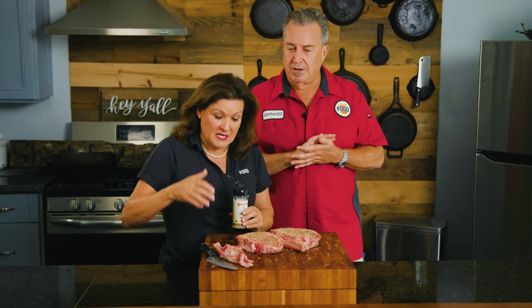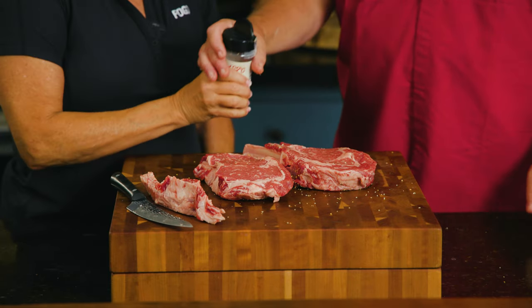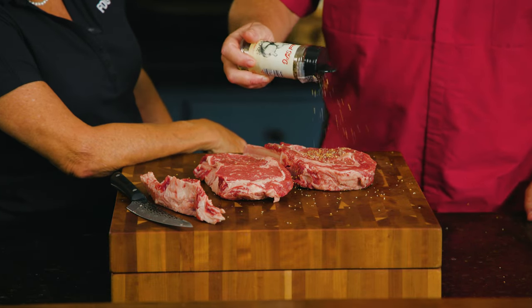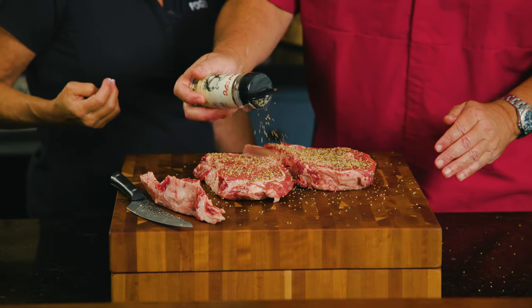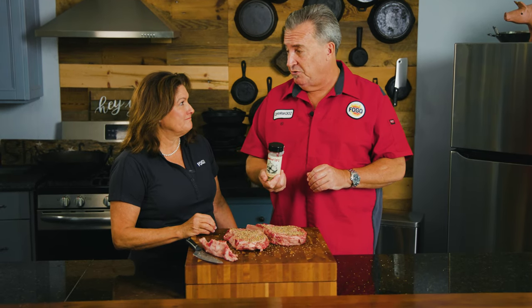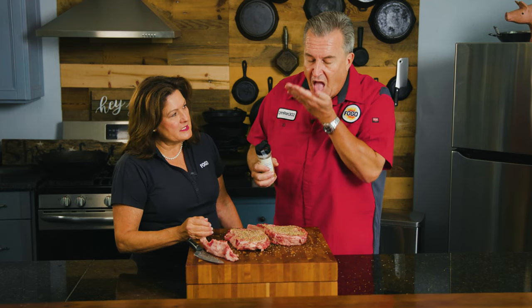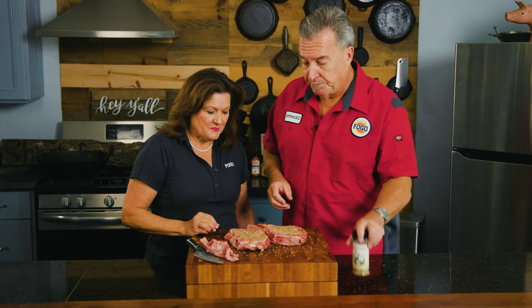As the salt melts, it allows all of those seasonings to soak into the meat. I want to do one side too — it's not every day you get to use Tina's new rub. I like to give a nice decent coating. It does smell really good. I'm actually very impressed — I've seen a lot of SPG rubs, but a smoked SPG rub is a whole other level. Really cool. I think there's only one thing left to do — let's go light the grill!